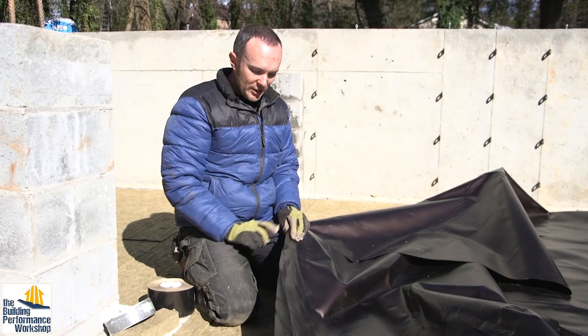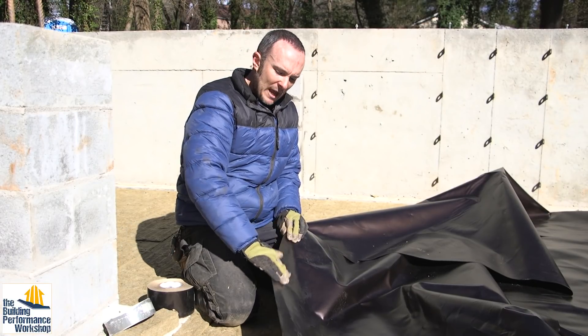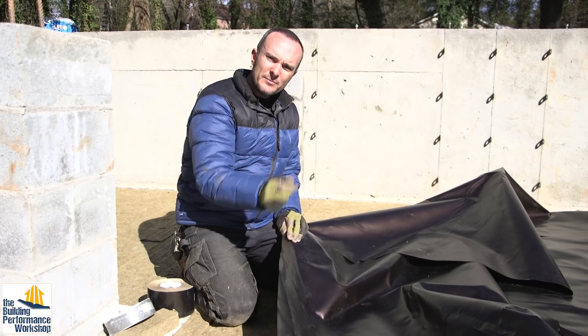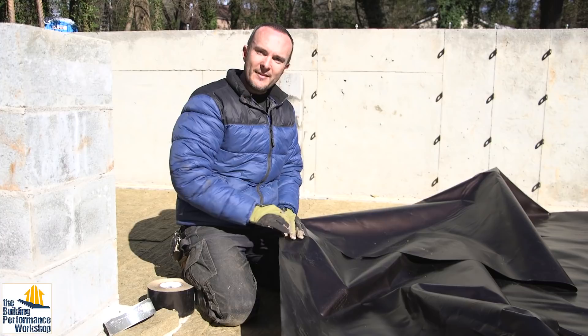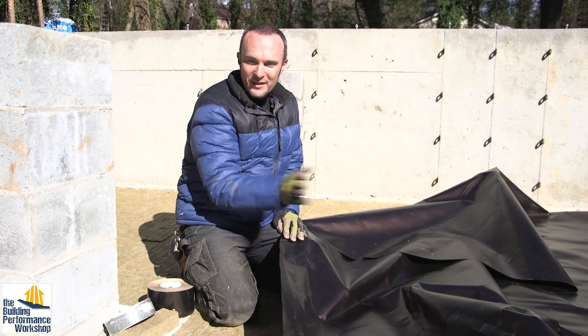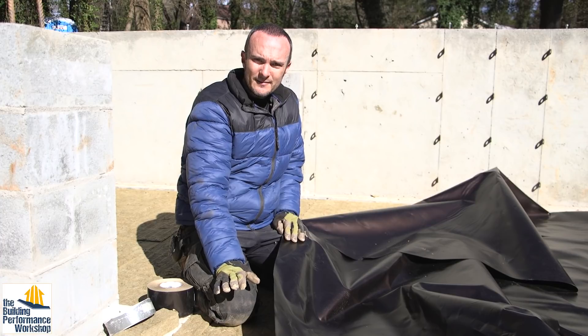It comes folded up, which I appreciate because these edges are what you're going to be taping. And instead of you having to clean them off so that you can apply the tape on the seams, you just unfold it. The idea is, if you haven't messed with it too much, it's nice and clean on the face that you're trying to tape.